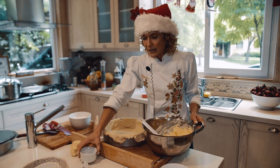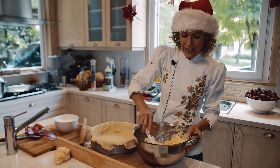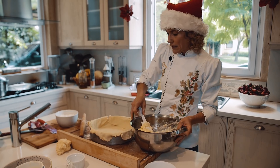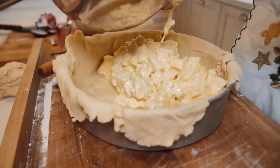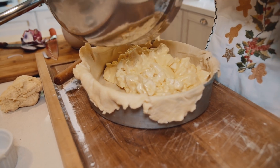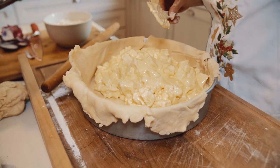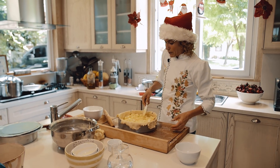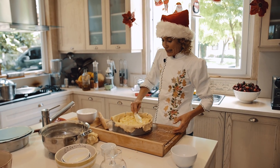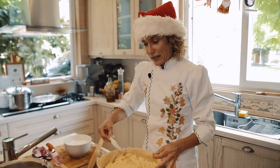Le ponemos un poquito más de sal — apenas, porque siempre tenés en cuenta que la masa es saladita y que el queso puede tener sal. Entonces conviene que después la gente lo pueda salar en su mesa. Ponemos acá el queso. Esta es una recetita que no te puede fallar — es una receta que a todos los chicos les encanta. Es la típica para que se queden contentos en las fiestas y tengan algo rico para comer. Es la preferida mía y es una de las tartas que no puede faltar en mi mesa navideña.